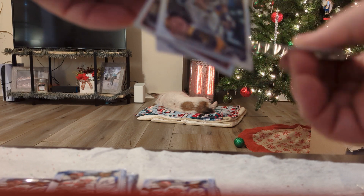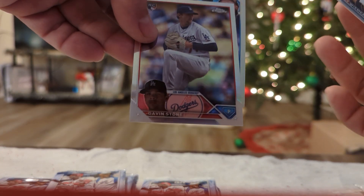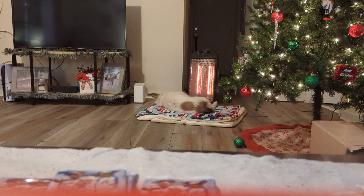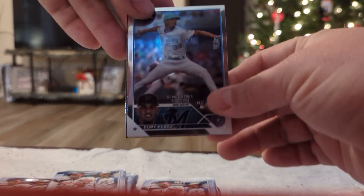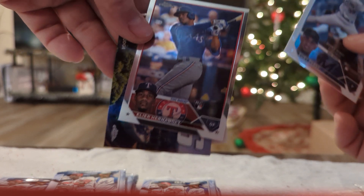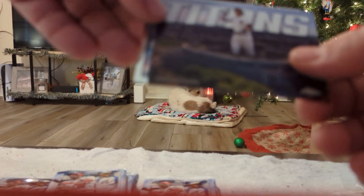Some cards stuck together. The centering of this box actually looks all right. Still have yet to hit our auto — it's probably going to be somebody we've never heard of. I do like these inserts right here, the Titans. I would love an Acuna like that as a refractor — we'll put that to the side. I am a Judge fan.